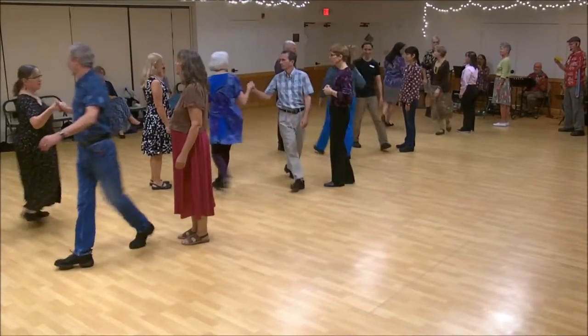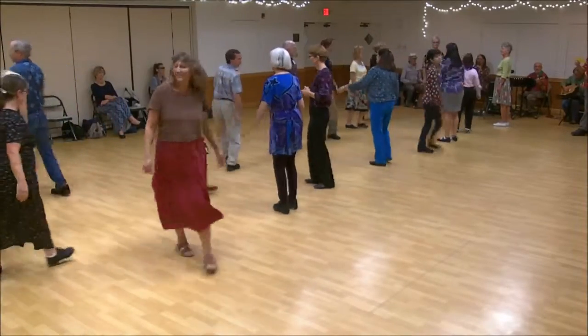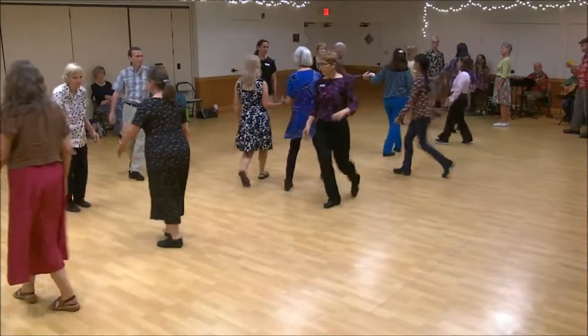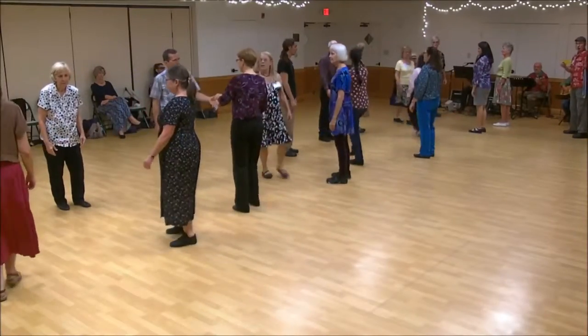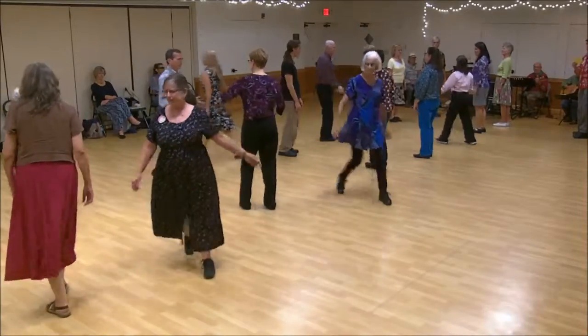First corner, right hand turn. One's cast, two's lead up. First corner, right hand turn. Two's cast, one's lead up.